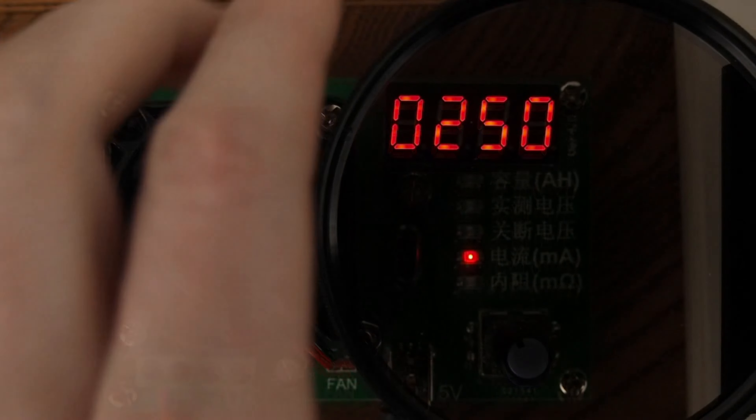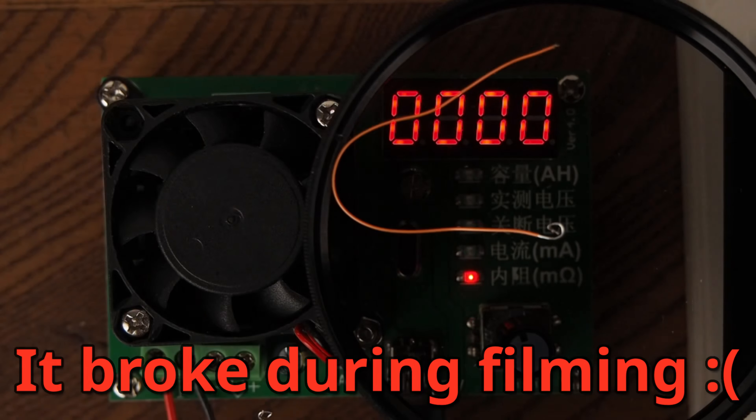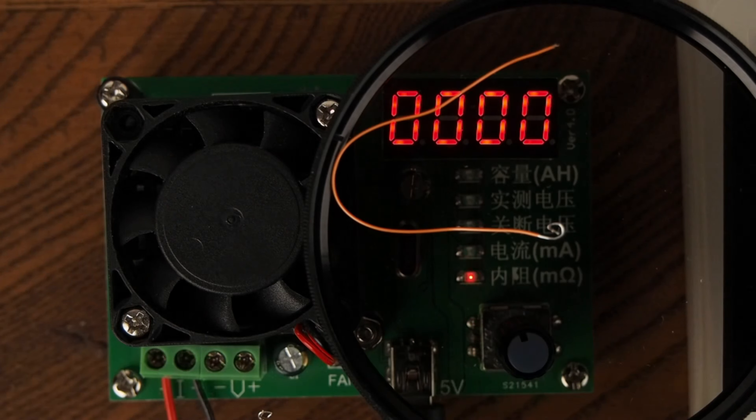The last spot will show the internal resistance if wires are hooked up to the V- and V+ terminals. The higher the internal resistance, the worse the condition of a battery, and it is more likely to get hot during charging. Tracking internal resistance over time will allow you to spot failing batteries.